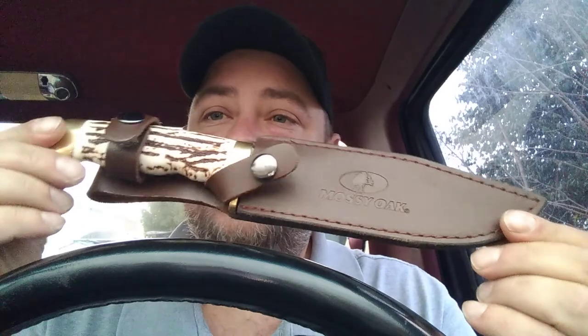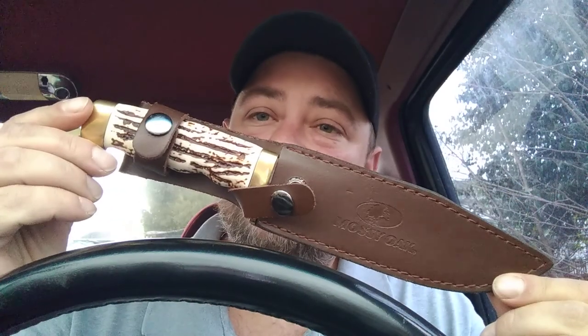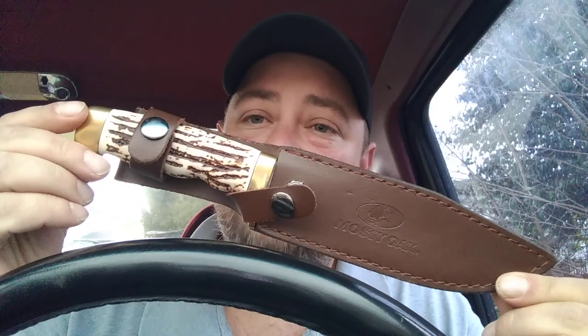How's it going today guys? This is Big Al. I've got another knife to show you — it's one I acquired in a trade and I don't know much about it, so this is kind of the first looks for you too. It is the Mossy Oak Stag Finish Honey knife.